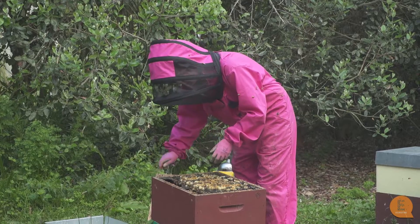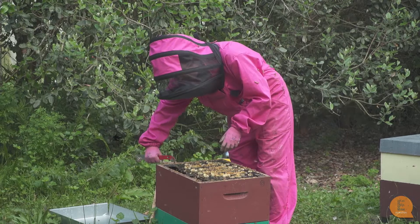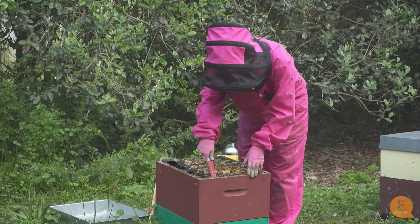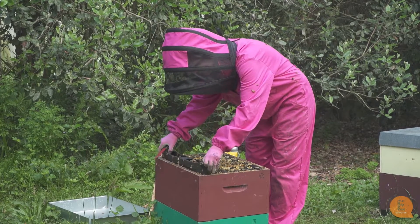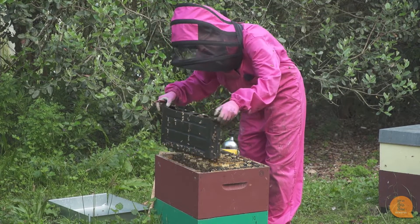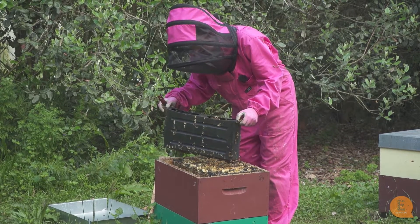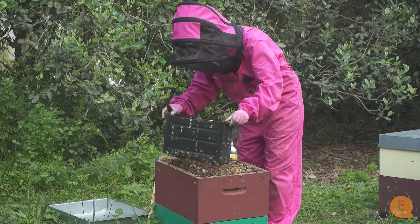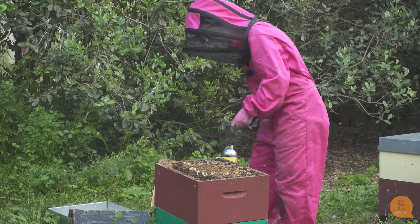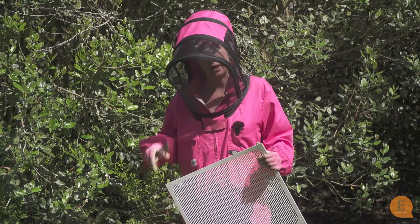It's very important to take the feeder out, because this feeder was in for spring. They don't need the feeder anymore — they're on a nectar flow and have quite enough nectar to feed themselves. Also, if you leave the feeder in and don't give them enough room, they can quite often actually fill the feeder up with wax and honey, which is a bit of a disaster for your feeder. So we're going to take that away and put some frames in there, then prepare to put a honey super on top.